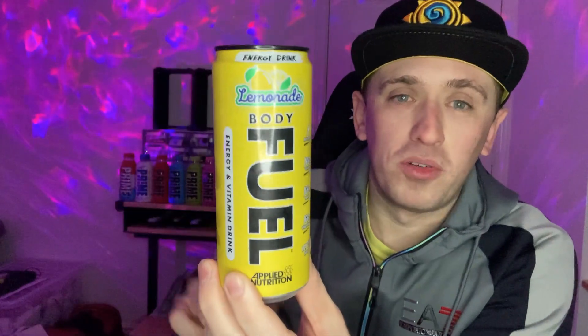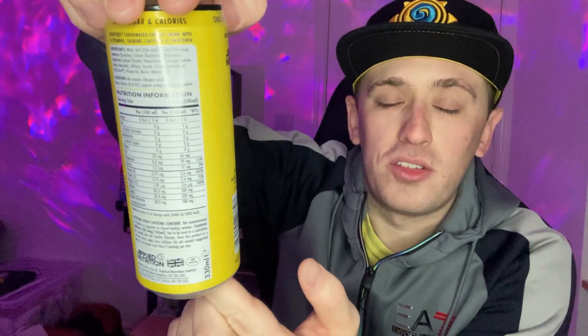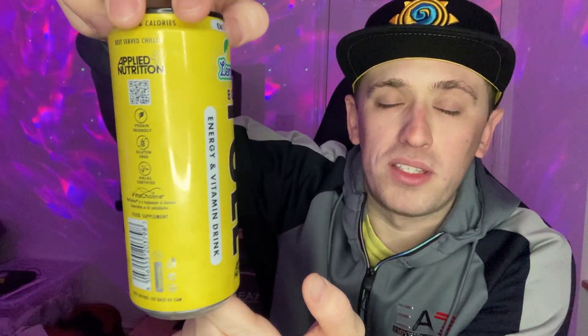Let's give you guys a 360 of the can. These are basically copies of the Prime drinks — you can tell from the font straight away that it's mimicking Prime, because Prime have got that big black font which is very in your face. Anyway, most of the can is yellow, as you can see, to obviously represent lemonade.